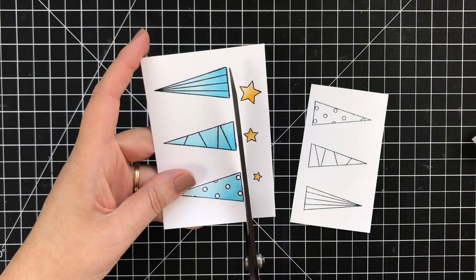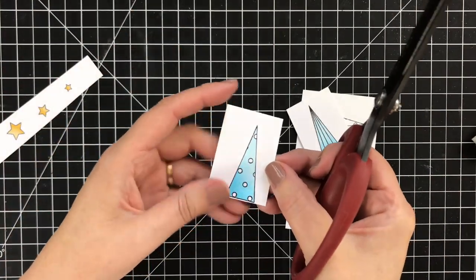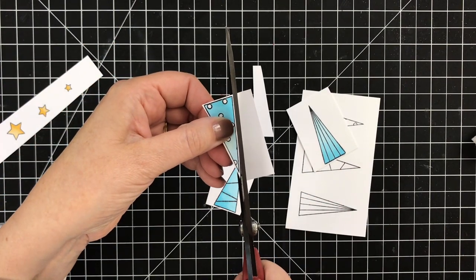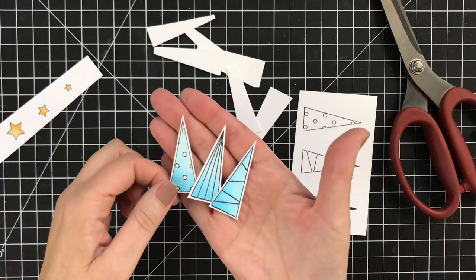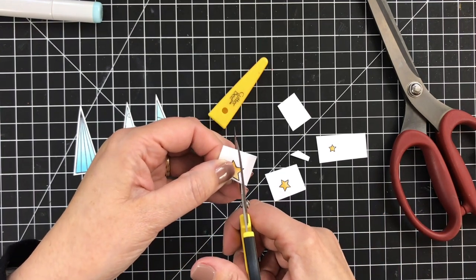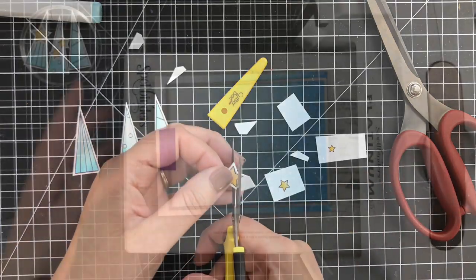There are coordinating dies available for this set and I will have those linked below. But I did not have them at the time I made this card because they had not arrived in the office, so I figured I can do this — I can fussy cut. These are pretty easy; I used my big scissors because I just wanted to make clean, fast, straight cuts. The tip here, of course, is turn your paper, not your scissors. I ended up not using the tiniest star; I got a second mid-sized star instead, and it turned out pretty good.